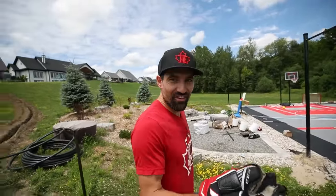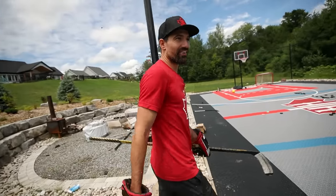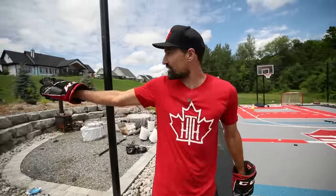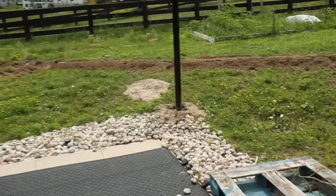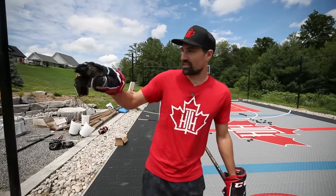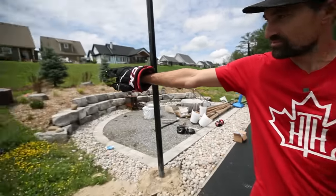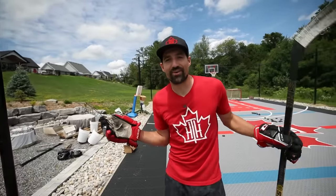I'm sick of running extension cords and 200 feet of hose every time I want to flood the rink or put the lights up. So I dug a trench from there all the way down here — we've got power to the sauna, and the water line is sitting right there. Always a different upgrade going on at the rink.